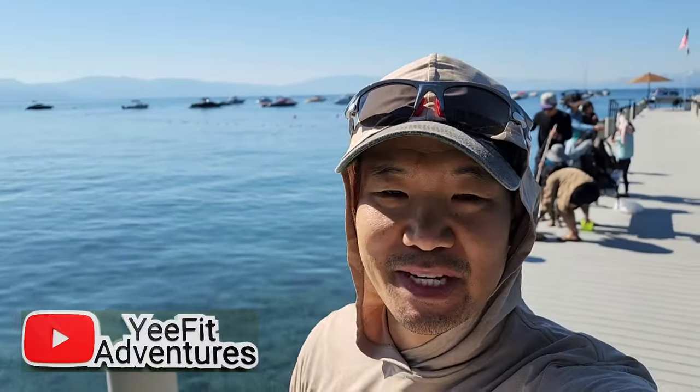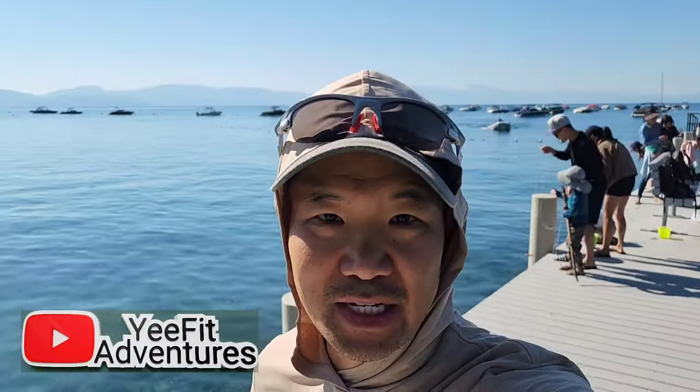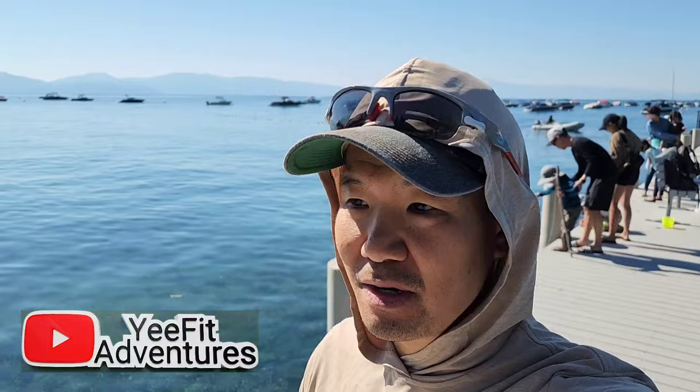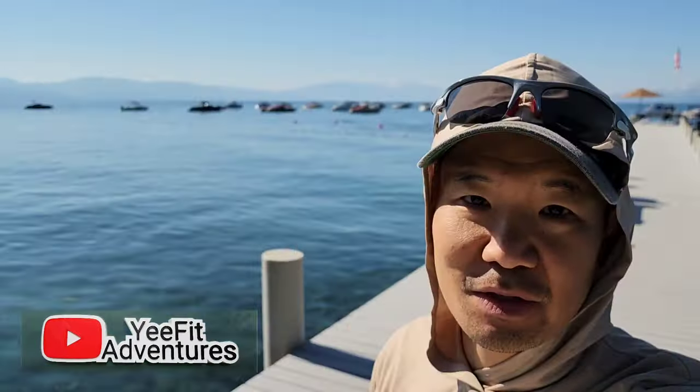Hi and welcome to Yee Fit Adventures. My name is Darren and this channel is about backpacking, hiking, gear reviews and finding your next adventure. In today's video we're here at beautiful Lake Tahoe at the Dollar Point Pier and Beach. We're doing some crawdad fishing so come join us.